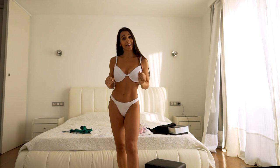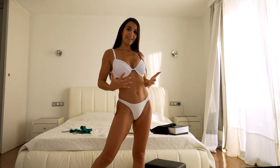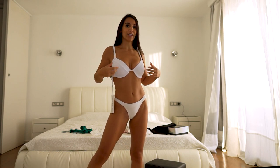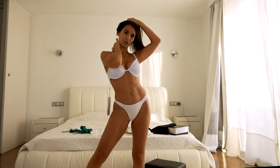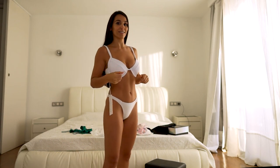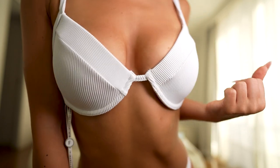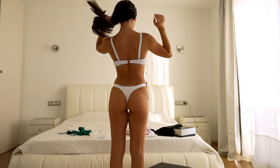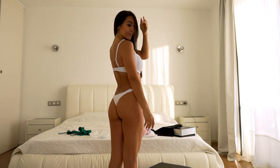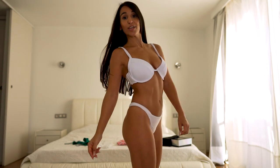I wanted something that looks like a bra so I don't have something in my neck all the time. Because sometimes with natural breasts, the weight can pull down and you feel pain in your neck. So this time I didn't want something that holds in my neck. I can now remove the label — thank you White Fox!